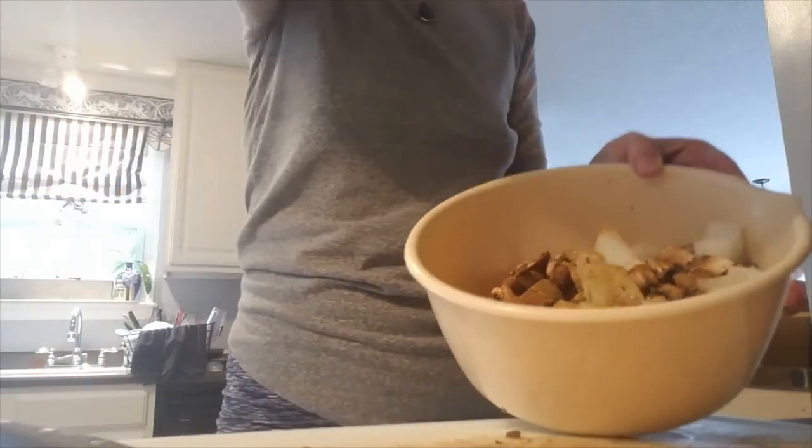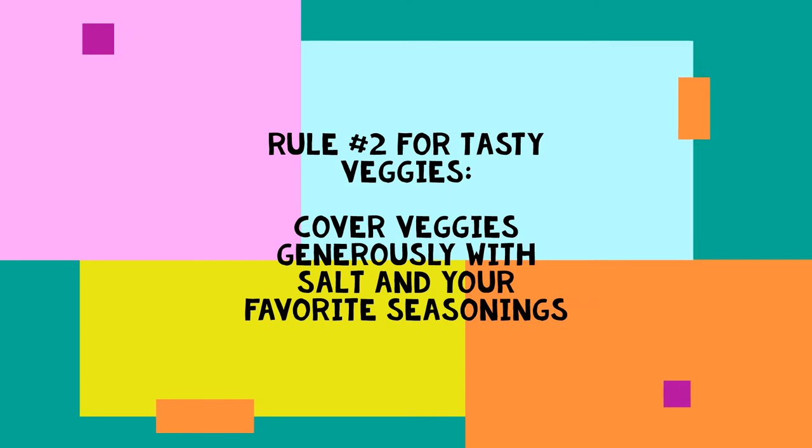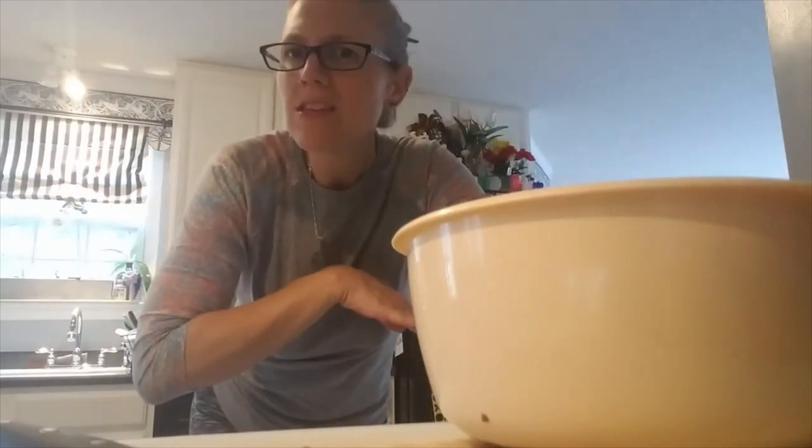I'm going to grab my spatula again and give that a good stir. You just want to make sure everything's good and oily, good and seasoned — because that's what makes the best vegetables.